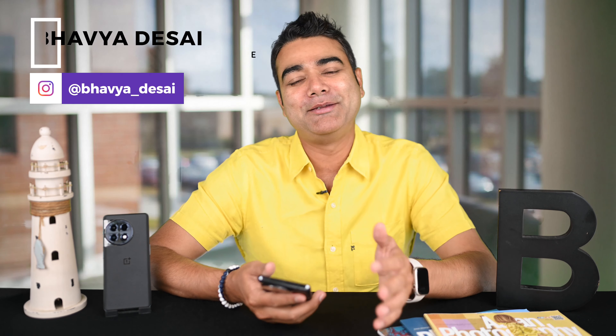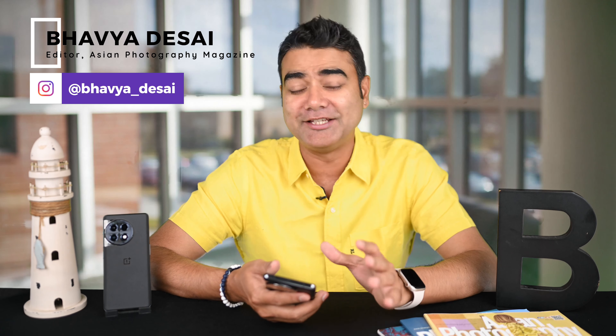Hi and welcome to Asian Photography. My name is Bhavya Desai and today is all about the best camera tips for the OnePlus 11. This OnePlus 11 is a new flagship phone and with Hasselblad, they have made their third year of tie-up.